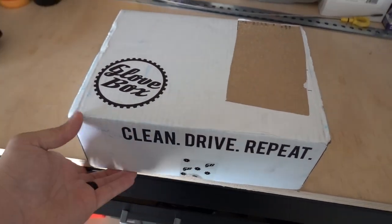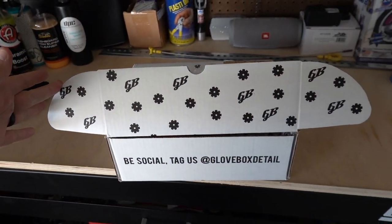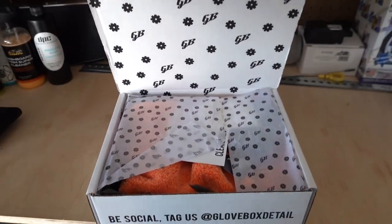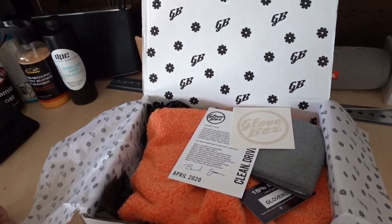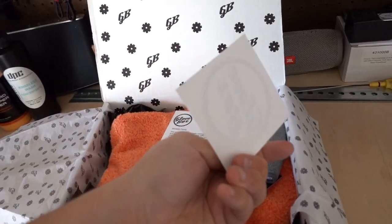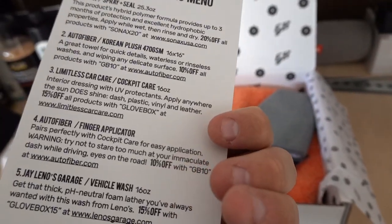Glovebox. Clean drive. Repeat. This is the whole experience. You all deserve to experience this the way I would opening it. Be social, tag us at GloveboxDetail. And this is what you get — this nice paper. You feel like you're opening up a Christmas gift. You get a sticker each time — I always love a good sticker — and then a little card with a message.